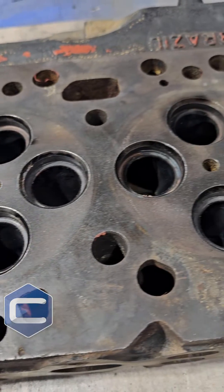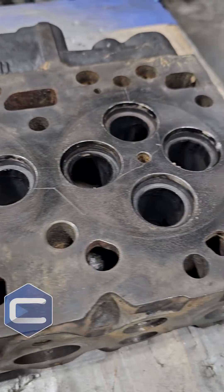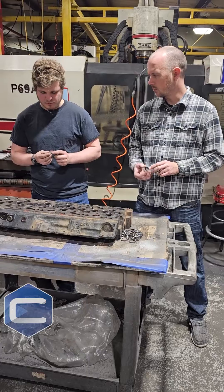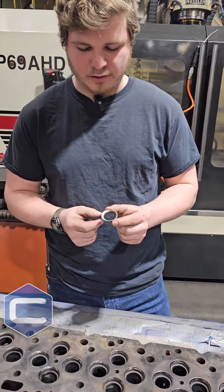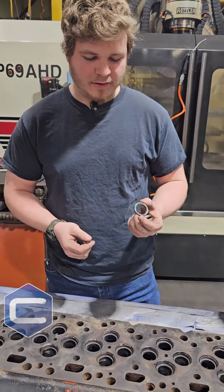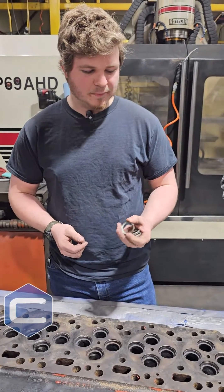We were watching you earlier with the TIG welder. What were you doing to this head? I just ran a pass around the inside of that valve seat without any filler rod. That heat pulls the valve, shrinks it down a little bit actually, and when it cools off it'll pop right out of that head. So rather than having to machine that out — this is a very tough, very hard seat — it'll pop right out.